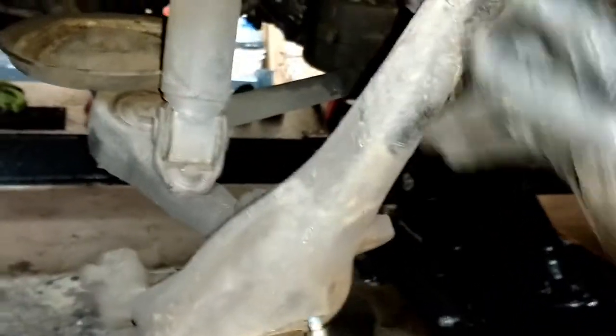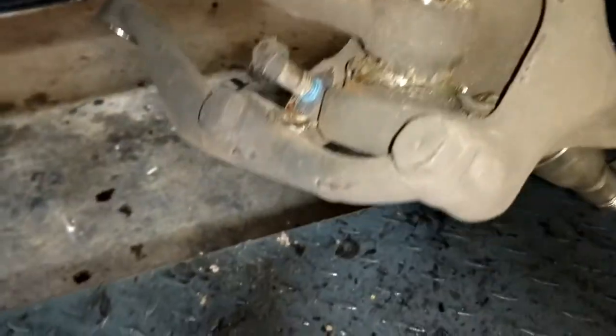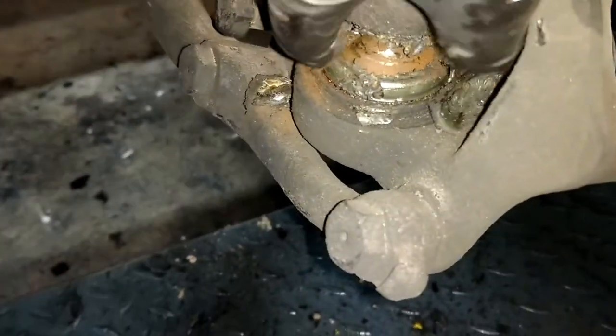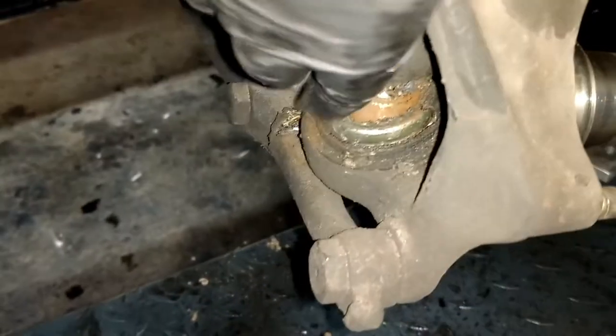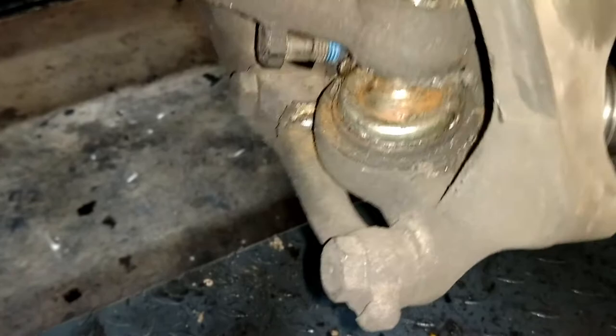See the ball joint — yeah, that's loose. I'm going to change that lower ball joint. This is why I'm replacing the ball joint — look at that. Completely deteriorated, and it's starting to rust inside there. Look how floppy it is.